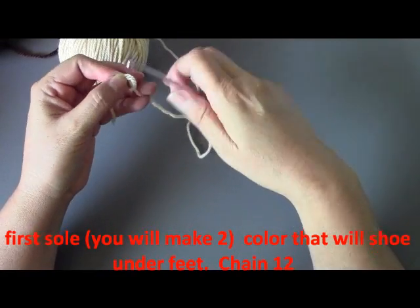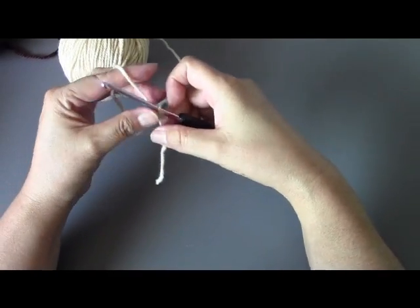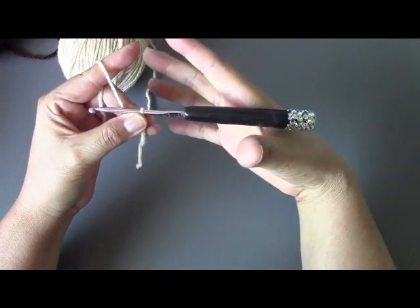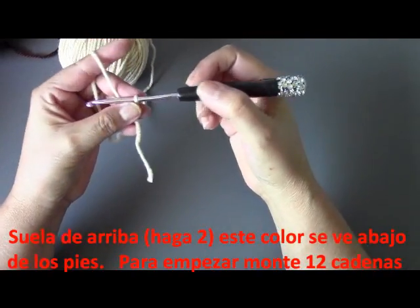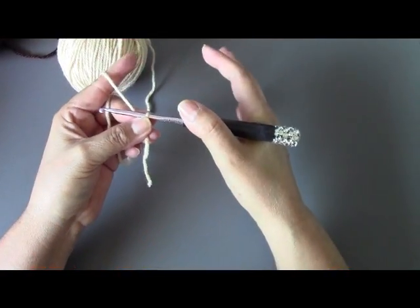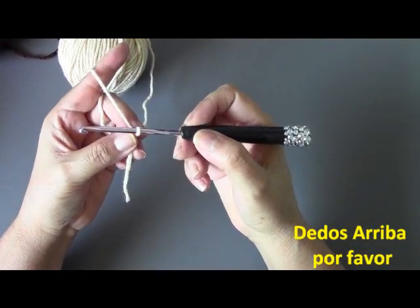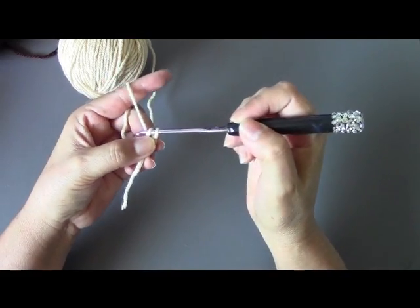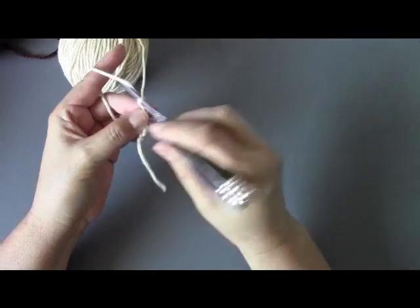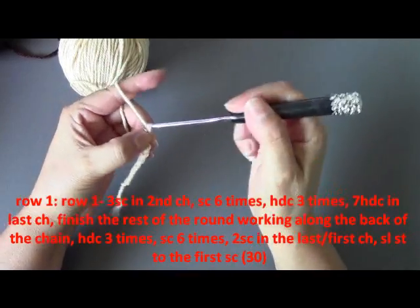I want to say that this is not my pattern — it's from a blog called Topsy Turvy, and she's got really cute stuff in there. I'll put the link to her blog so that if you want to get the written pattern you can do that. I did do another one where I modified this pattern, and I'm going to show you guys that one as well.